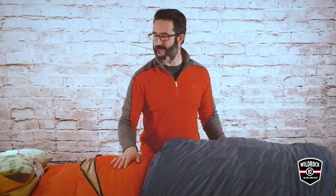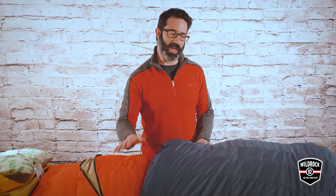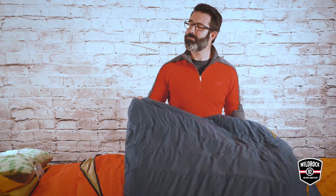So that is the synthetic version of a summer weight bag in a nice comfortable rectangular bag, and something a little cooler getting more into three season — minus seven as I mentioned, spring, summer, fall — in a down bag. Very compressible, very light, great for people who are backcountry hiking and canoeing.